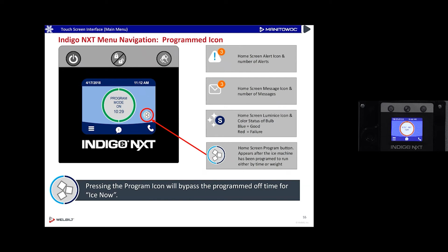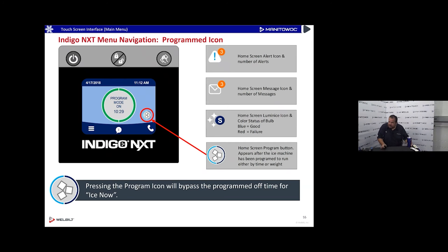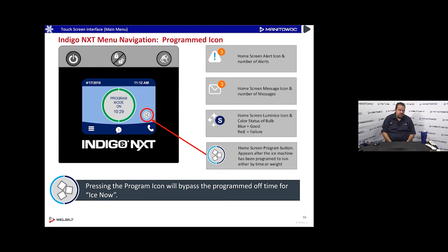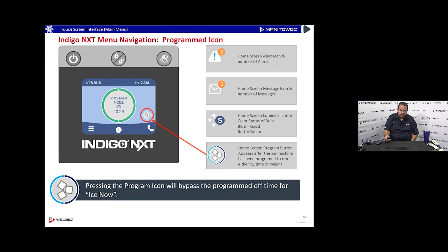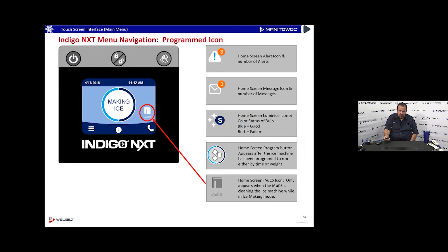When in program mode, a little ice cube icon appears on the home screen showing what mode it's in. This one is in program mode and will come on in 10 hours and 29 minutes. Color coding: orange means machine is off, blue means machine is in ice-making mode, and green means the machine is in ice-making mode with a 24-hour program bypass.